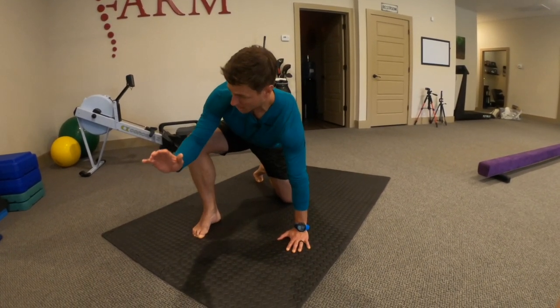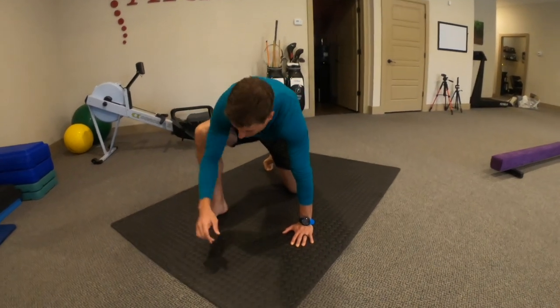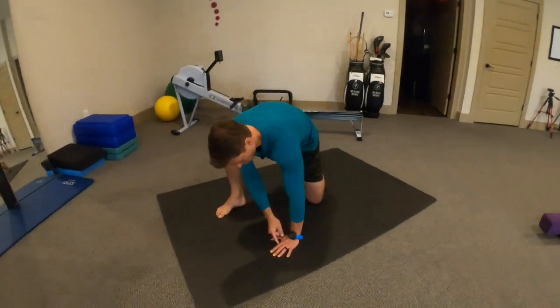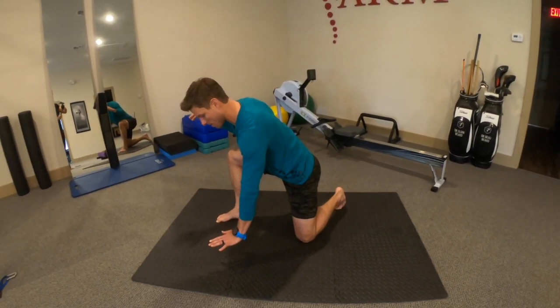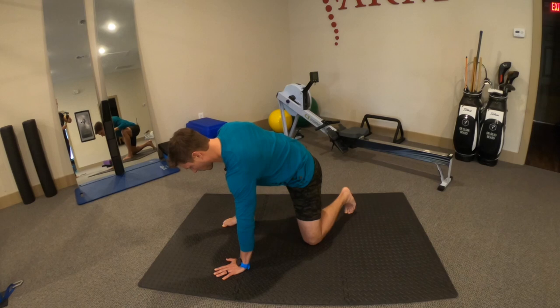A big key here is we want to try to get a tall low back. If it's putting you into a lot of flexion, we can put a yoga block and lift that up so you can maintain more of a neutral spine. But if you can get down here adequately, let's go from that.